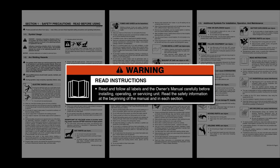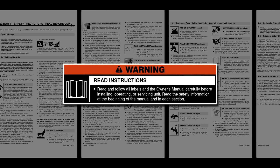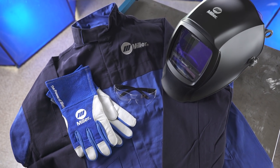Please take a few minutes to review important safety information and tips for the Multimatic 220 AC-DC, and remember to wear appropriate safety gear during setup and welding.